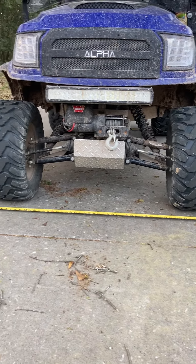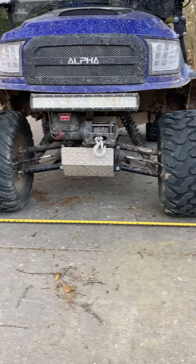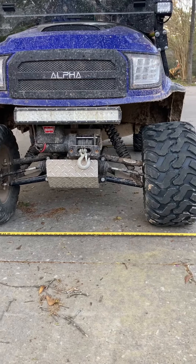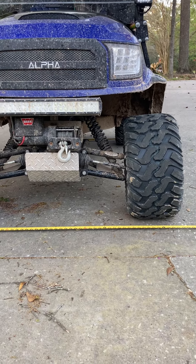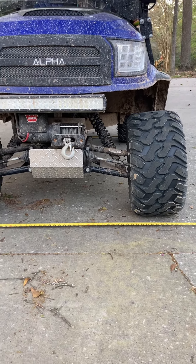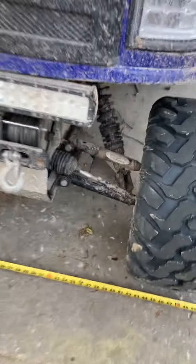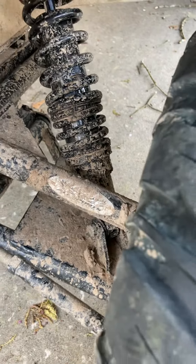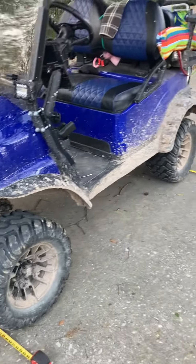We've caught air and definitely bottom these shocks out all the time, and it rides really smooth. The front end — you can run over six-inch curbs, big roots, bumps — you don't even feel it, it just glides over them. I have the shocks on the medium setting and should probably stiffen them up a bit, but it rides really well.